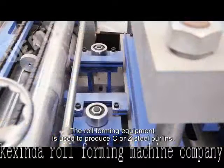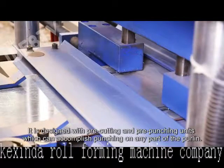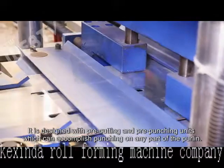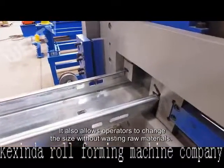The roll forming equipment is used to produce C or Z steel purlins. It is designed with pre-cutting and pre-punching units, which can accomplish punching on any part of the purlin. It also allows operators to change the size without wasting raw materials.